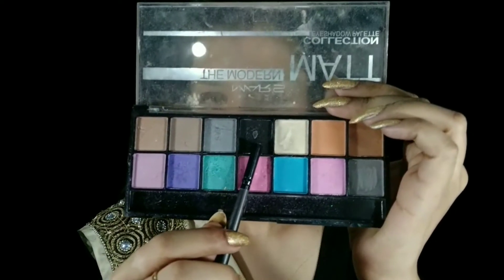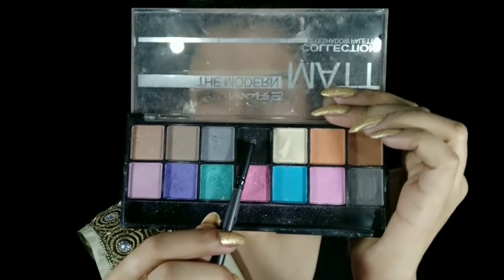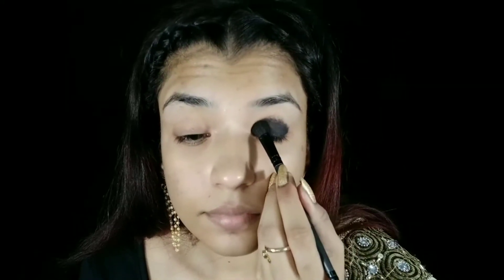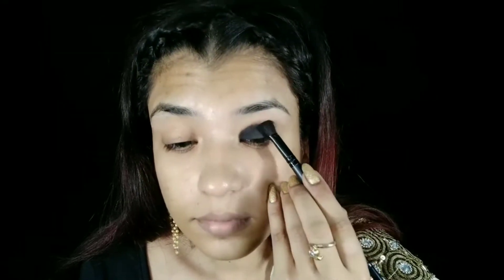Next, I will use the Mars Modern Matte Palette. I will use the matte black color and apply it very nicely on the liner base, building up the color slowly.